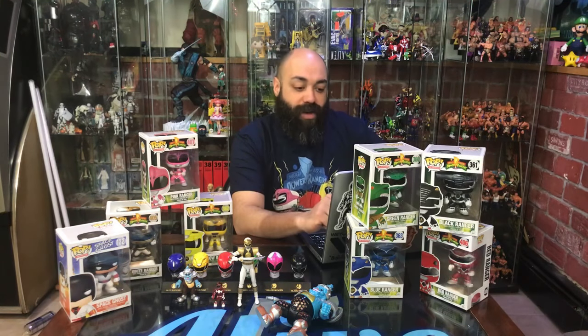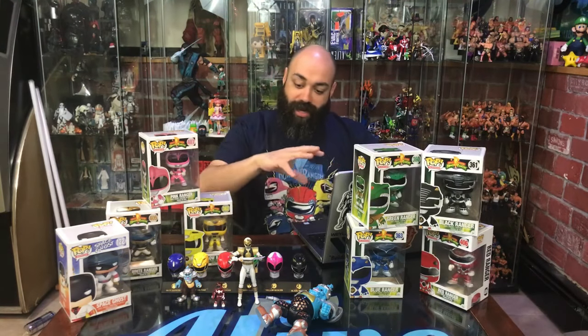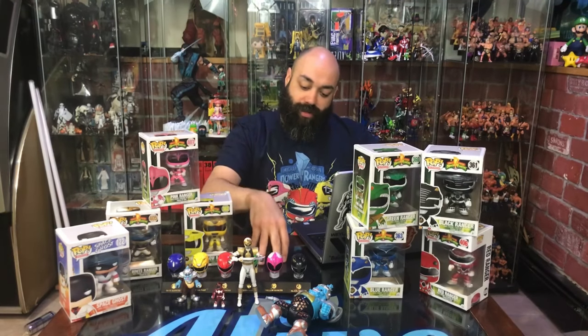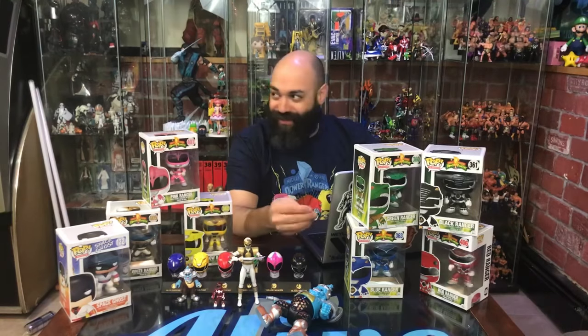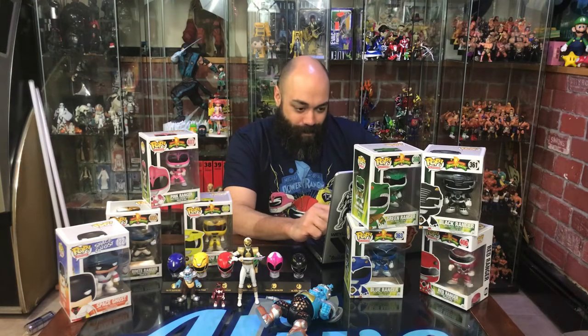I absolutely love the legacy seven-inch figures — thought they were great. I did the build-a-figure twice so I got two of each set. I wanted a sealed set because they look gorgeous sealed — I love that box — and also I want them loose because I want to build that Megazord. It's a build-a-bigger-Megazord; that's awesome.